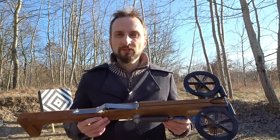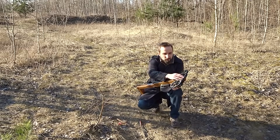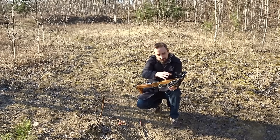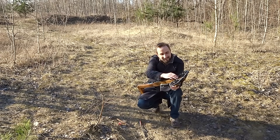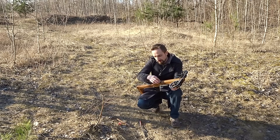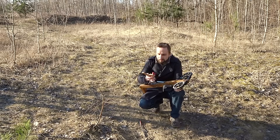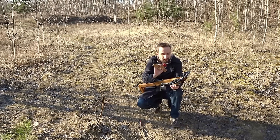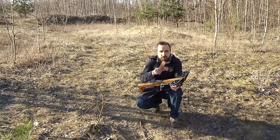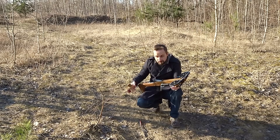Cocking this thing is not super convenient because the string starts at the very front, so it's hard to reach. Also the angle between the two halves of the string when cocked is very narrow — you will pinch your fingers. So that's why I made this little cocking aid thing here, basically just two pieces of scrap wood, three bolts, and a 3D-printed piece at the end.